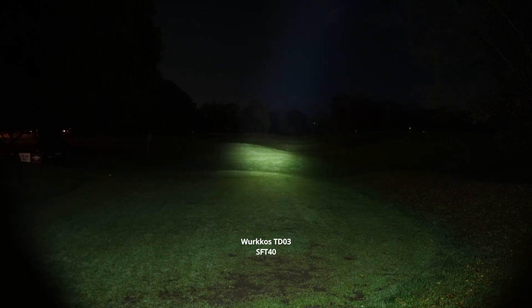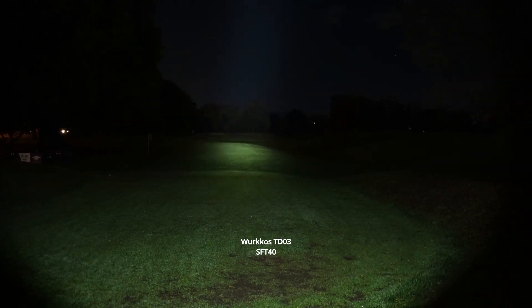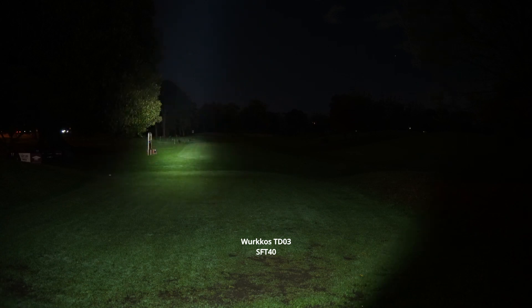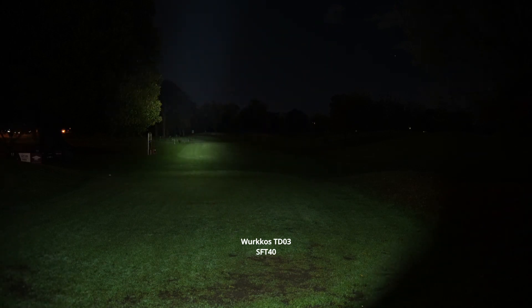A great spotting beam — considering how small the bezel is, it's very effective in throwing a long-distance beam. I can see all the way into the back to the trunks of those trees, which can be difficult to see with other non-throwy flashlights.